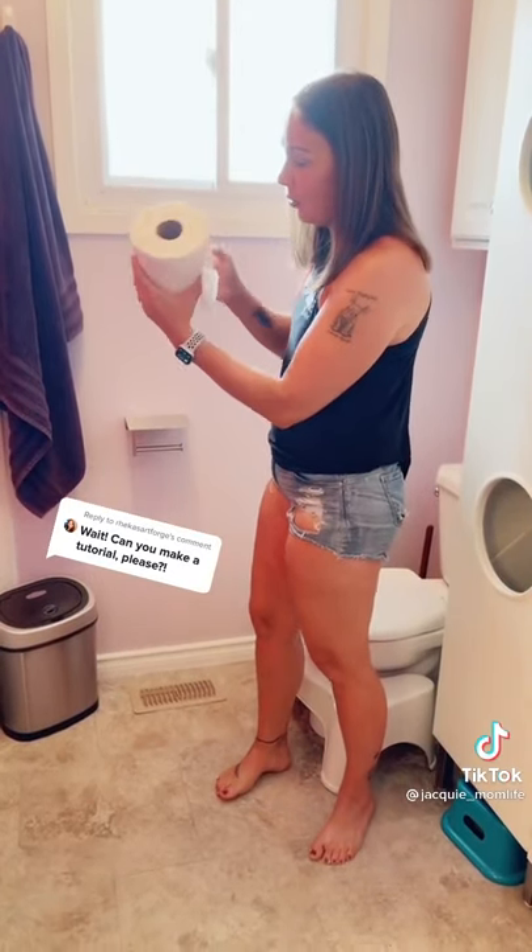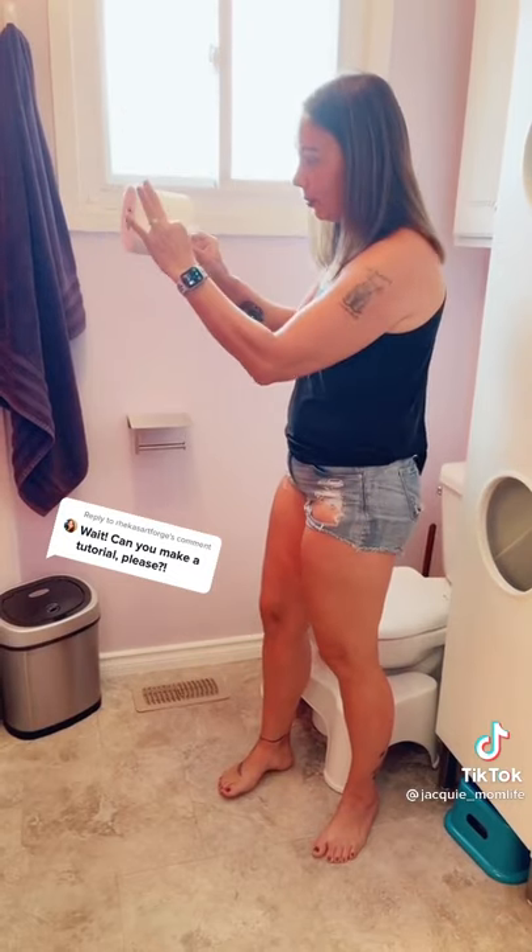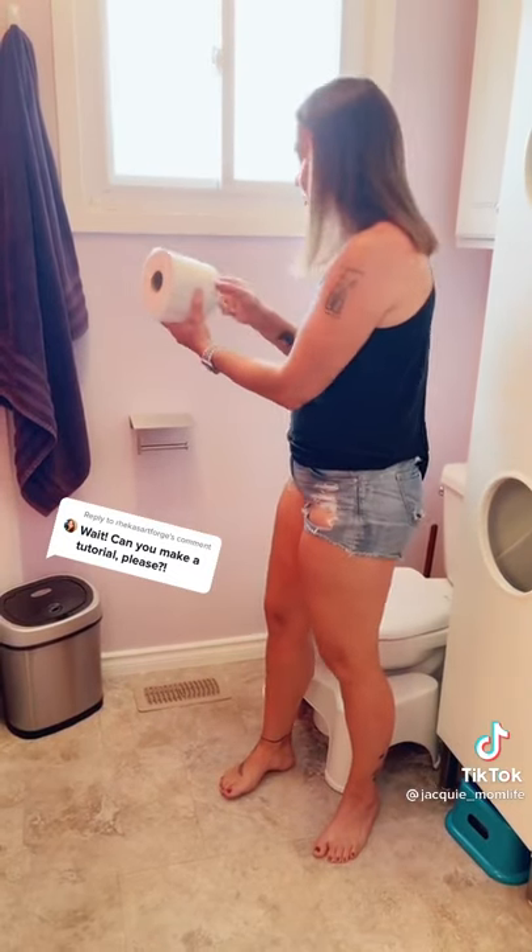You tear the little bit off and it goes over the top — has to go over. Slide it on. This is a beginner toilet paper exchanger. Slide it on.